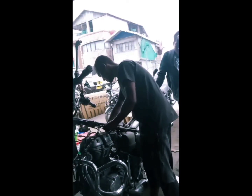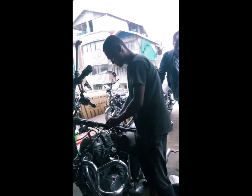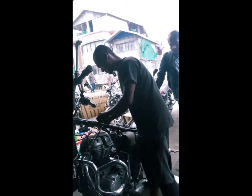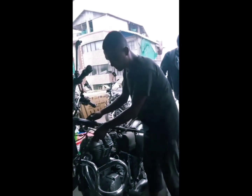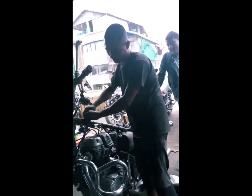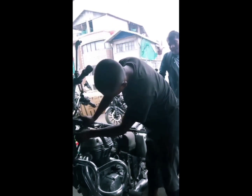Wiring plays a very important role in these bikes. If the engine is good and everything is fine but your wiring is damaged, you will not be able to run the bike properly, because wiring is like the nerves in our body's system.